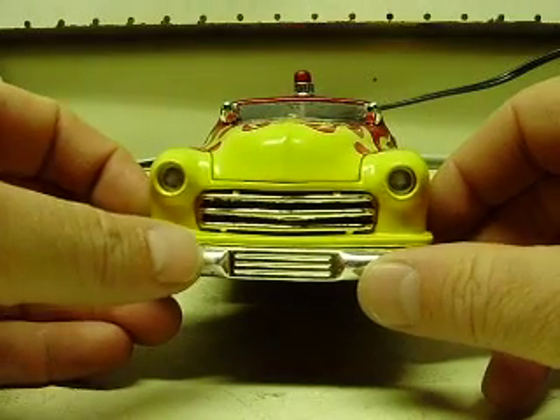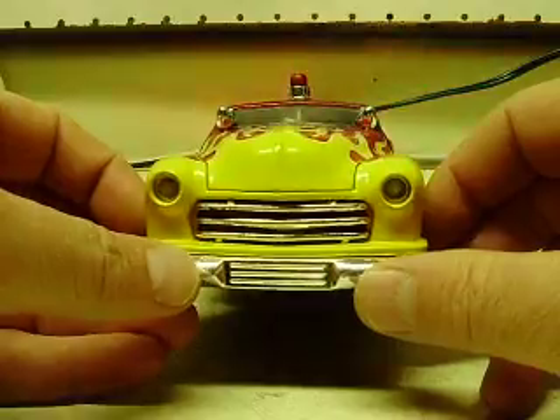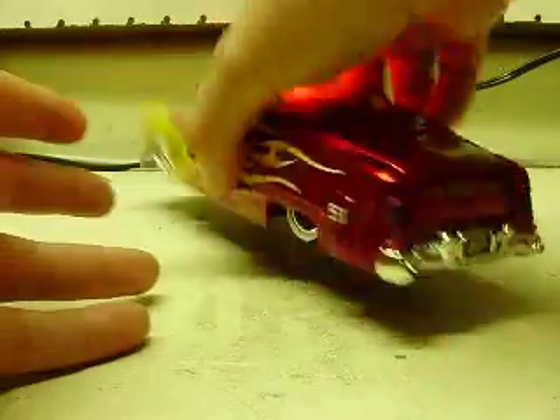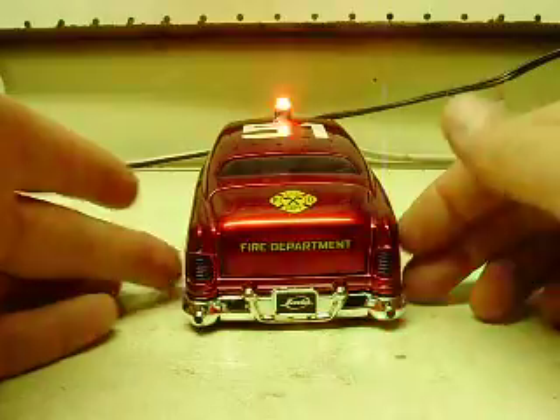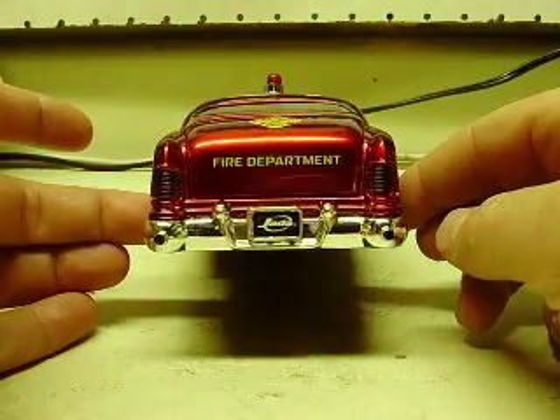You've also got headlight strobes on this one, as you can see. The camera just stopped picking them up, but you've got headlight strobes. And then on the rear you've got your taillight strobes on this — this thing sits low. You've got taillight strobes as well.